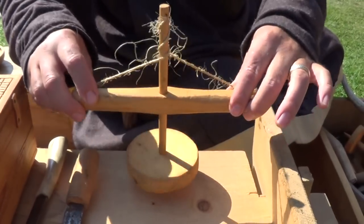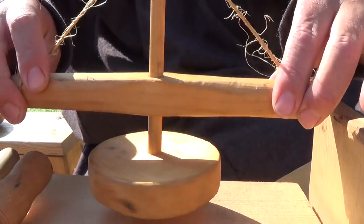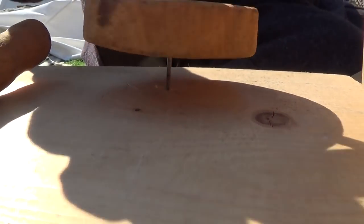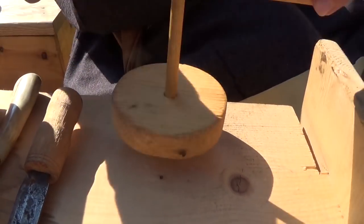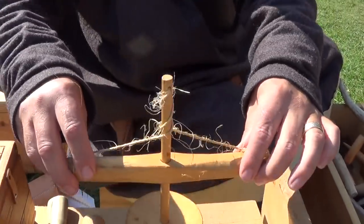Here we have a pump drill in action. The man is moving the stick up and down, and you can see at the bottom there is a little drill bit going round and round. The drill bit goes round one way for a bit and then round the other, but you get work done in both directions. It's a very efficient little machine.